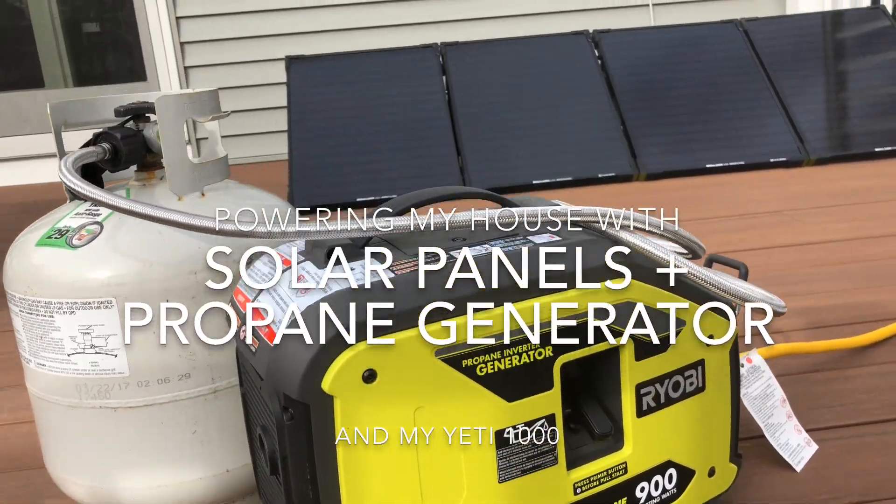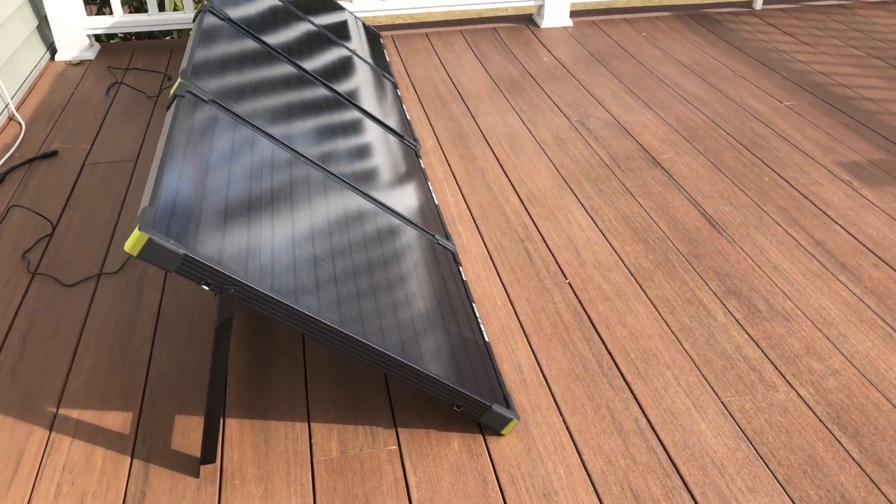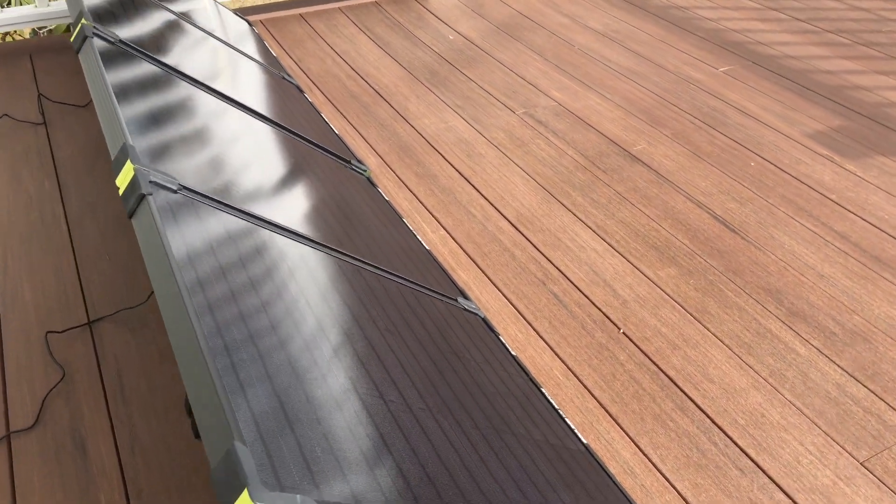Hey everyone, today I wanted to cover my generator and solar panel setup now that it was a pretty nice day, and I thought I'd give you a tour.